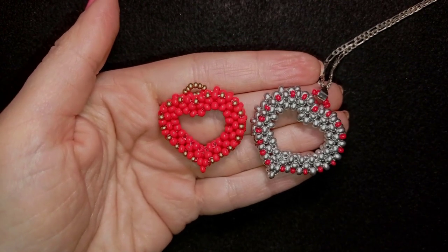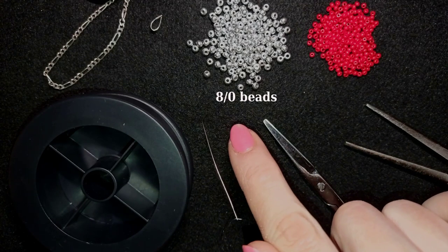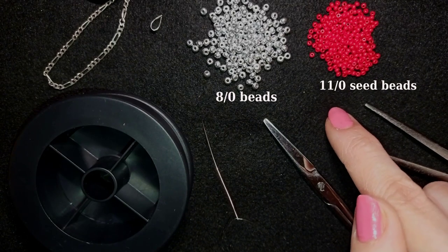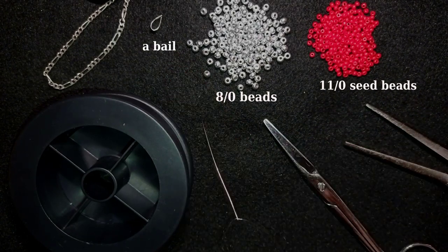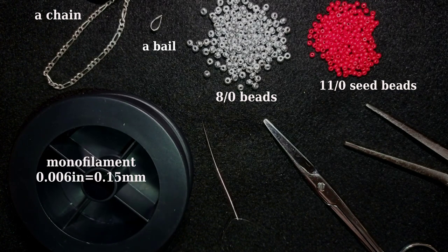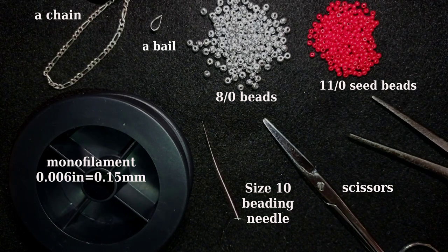Now I will start with the list of materials. For this video I'm using 8-0 beads in silver color, 11-0 seed beads in red color, a bail, and a chain — you could use any type of chain you like. I'm also using monofilament that is 0.006 inches or 0.15 millimeters, a size 10 beading needle, scissors, and flat nose pliers to attach my pendant to my chain.